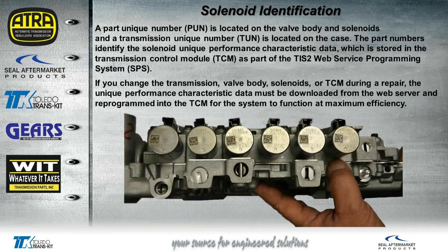Here's your solenoid identification. I wrote an article in the January-February Gears magazine explaining how these TON numbers work. Basically, you have a part unique number located on the valve body and the solenoids, and the transmission has a unique number located on the case, which they refer to as the TON number. These part numbers identify the solenoid performance characteristics as far as their flow rate and whether they're normally high or normally low. All that information is stored in the TCM, and this is also part of the TIS2Web website with the service programming system. If you change the valve body, solenoids, or TCM during any repair, you're going to have to go to the website and reprogram the TCM to the new strategy numbers.